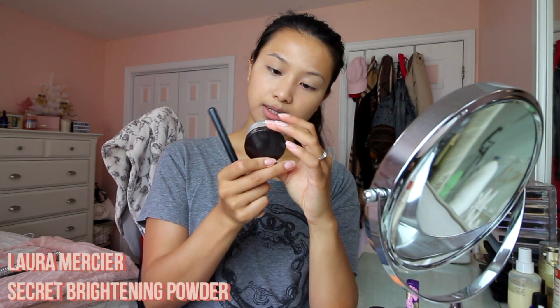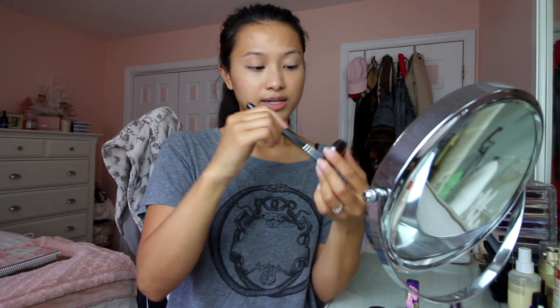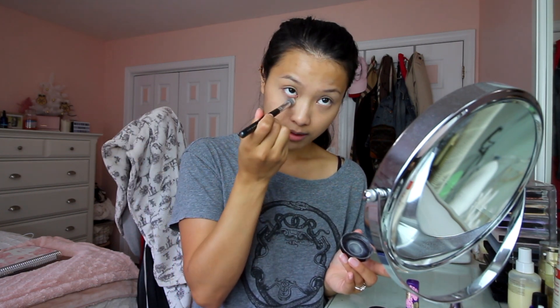That looks as good as we're gonna get today, which is fine. Now I'm gonna set my under eyes. I really like to use the Laura Mercier Secret Brightening Powder for under eyes. I dip my brush into the powder to get a really tiny little bit, then swirl it around in the lid for even distribution. I pat it under my eyes, making sure I look up so I don't set any creases, and I lightly buff in any lines.